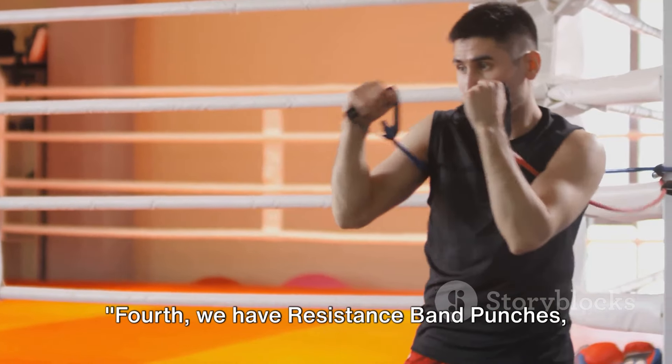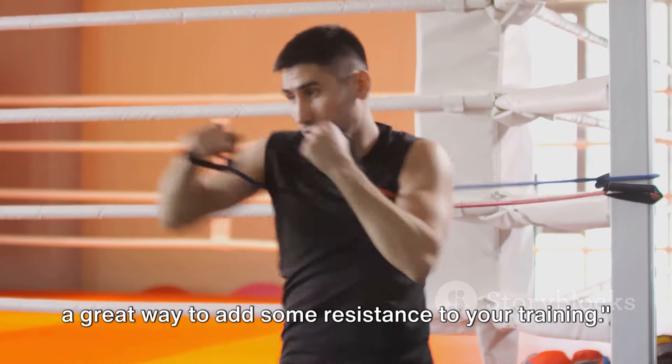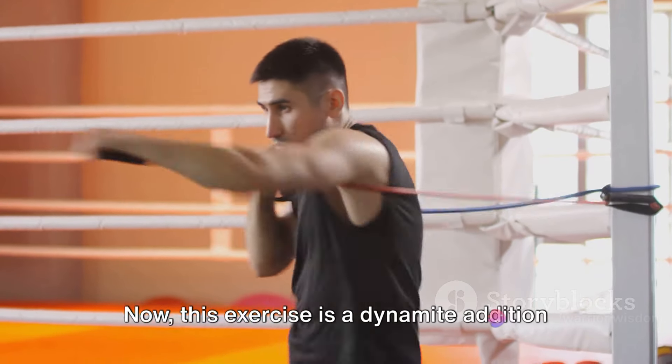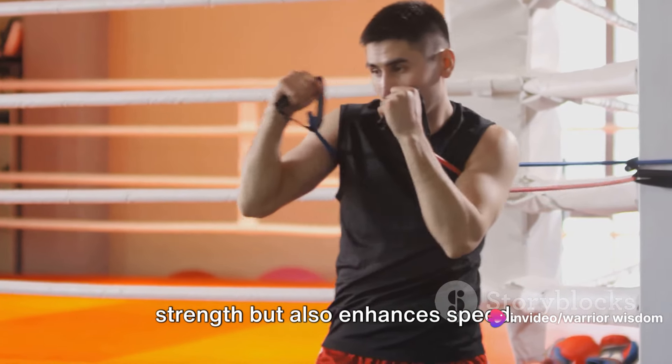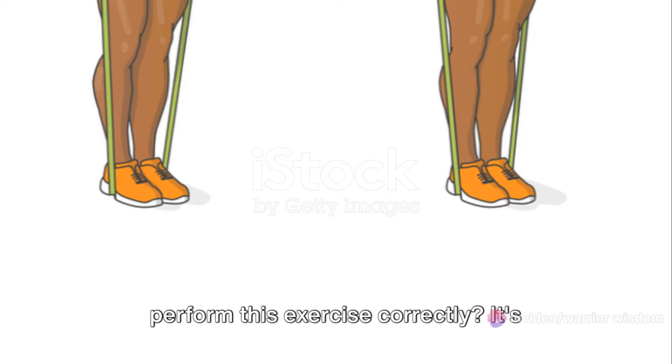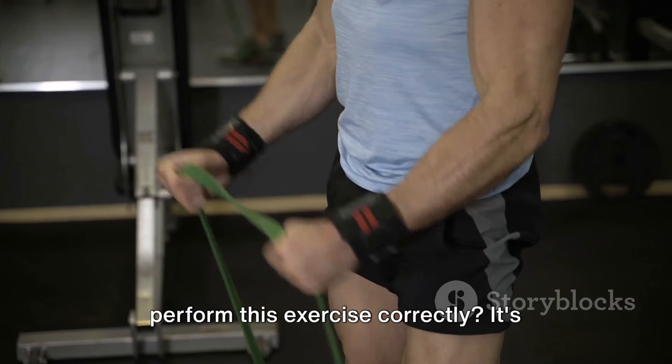Fourth, we have resistance band punches, a great way to add some resistance to your training. This exercise is a dynamite addition to your routine because it not only builds strength, but also enhances speed. So, how do we perform this exercise correctly? It's quite simple.